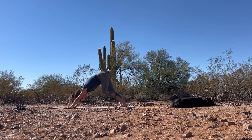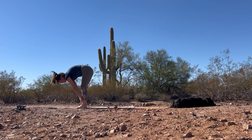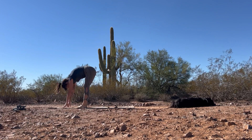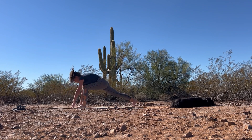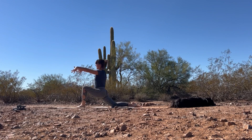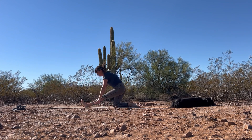Once again, either walk or jump the feet up to meet the hands. Inhale, lift up halfway. Exhale, fold forward. Let's continue. On your next inhale, reach that right leg back. Drop the back knee. Inhale, reach up — low lunge. Exhale, send the hips back — half splits.